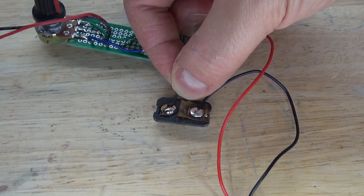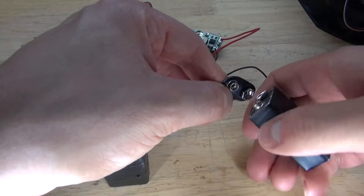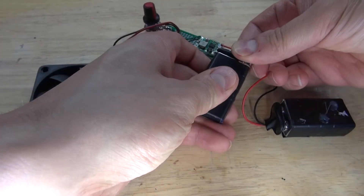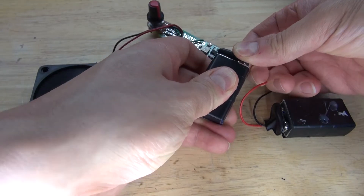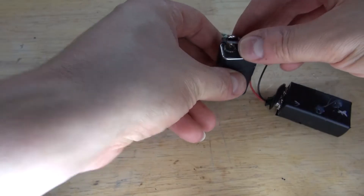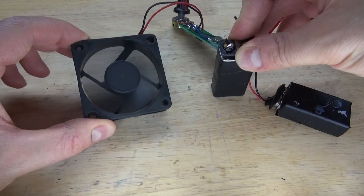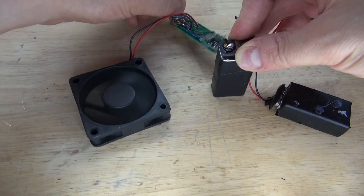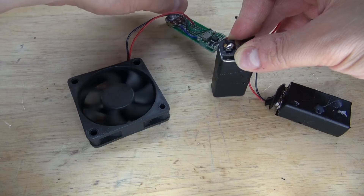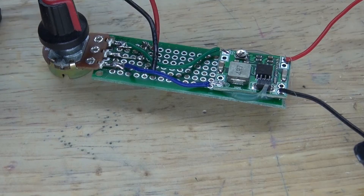Now let's make a quick test. Take the two 9-volt batteries, plug them in, and as you can see it works. The 9-volt battery connector is a little finicky, but you can see it works. Turn the knob and you can control the speed of the fan — it goes from low and then up to high. Now it's time to modify this circuit.